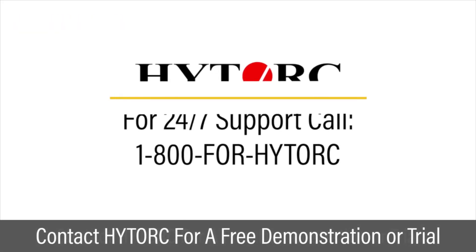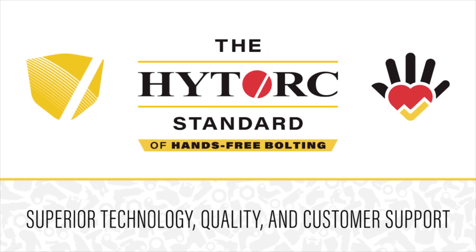Contact High-Torque for a free washer demonstration or trial. The High-Torque standard — never settle for less.